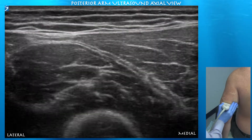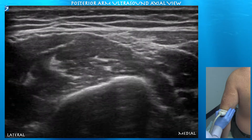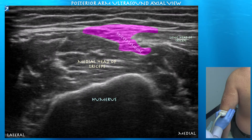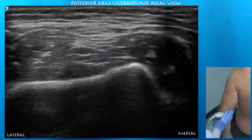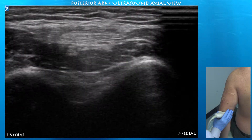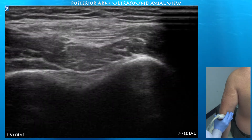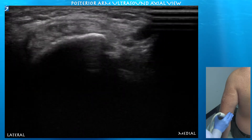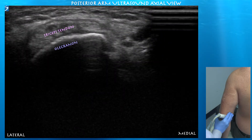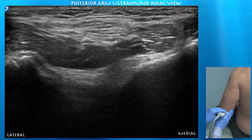You can see the tendons converging from the three muscles. Here is the triceps tendon inserting on the olecranon. There's some anisotropy of the fibers as they approach the olecranon.